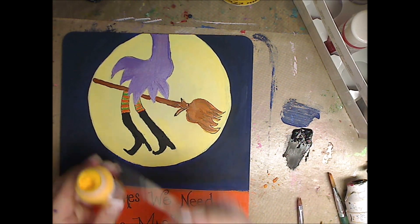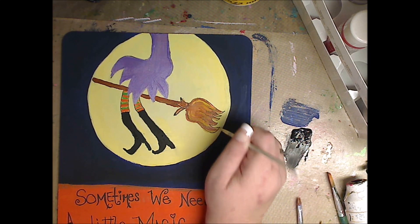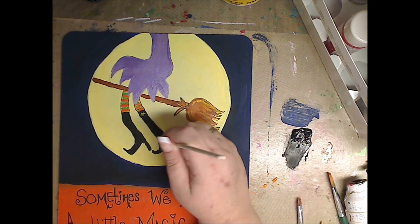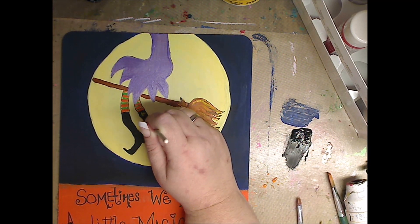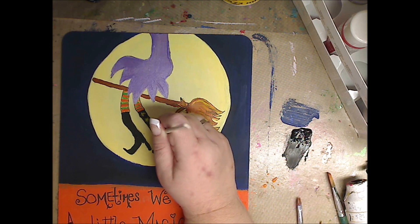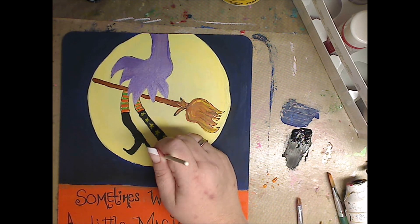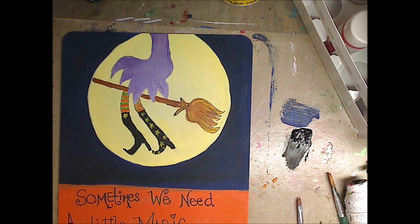Now I'm going to use some — I love this color — it is School Bus Yellow from Folk Art 736. I'm going to go in and highlight the broom a little bit, and then you'll start seeing it come together. If you mess something up or you don't like something, how many times do you paint something, you don't like it, you go over it — who cares? Now I'm painting little stars on her boots. I almost grabbed my glow in the dark paint because I thought that would be cute, but I decided to just keep it as is.